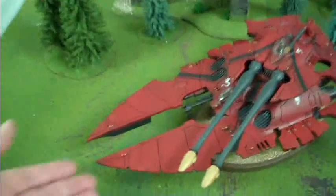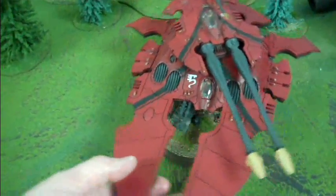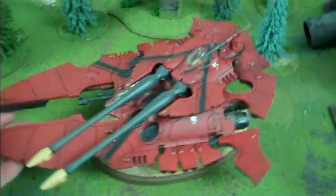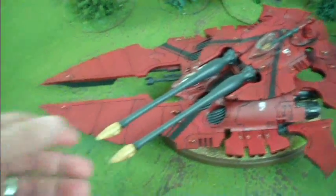I did want to feature a certain item today. This is a Forge World Scorpion Type 2 Grav Tank. This is a really super piece. You've seen it on the block for us for a while, but that does not make it any less cool.